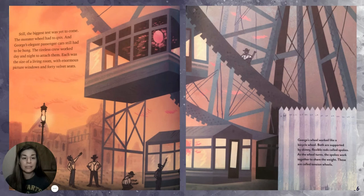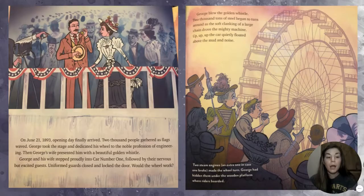The tireless crew worked day and night to attach the passenger cars. Each was the size of a living room with enormous picture windows and 40 velvet seats. On June 21st, 1893, opening day finally arrived. Two thousand people gathered as flags waved. George took the stage and dedicated his wheel to the noble profession of engineering. Then George's wife presented him with a beautiful golden whistle. George and his wife stepped proudly into car number one, followed by their nervous but excited guests. Uniformed guards closed and locked the door.